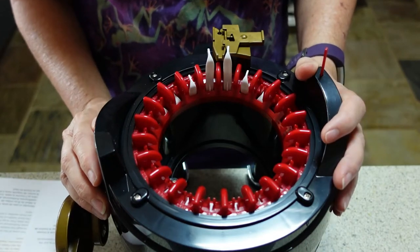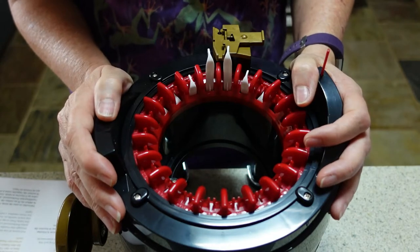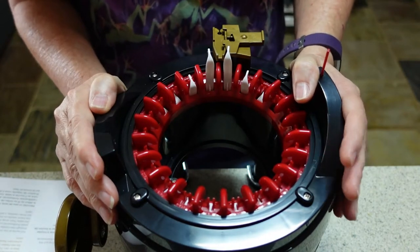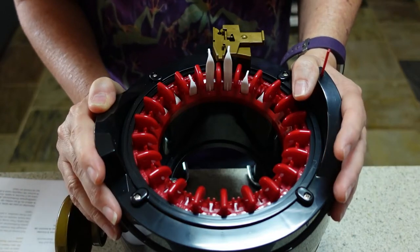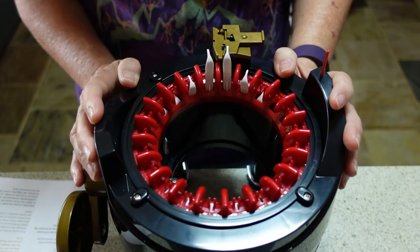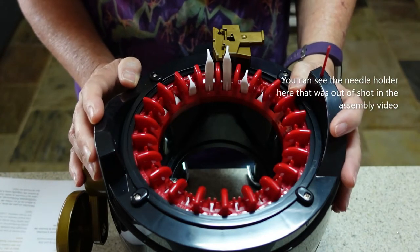Hi everybody, it's just me LTM. I'm very excited to try out my Addi Express Professional knitting machine for the very first time. So far all I've done is taken this out of the box, added on the legs, and clamped it to my kitchen table as I showed you in the unboxing video, and now I am ready to get going.